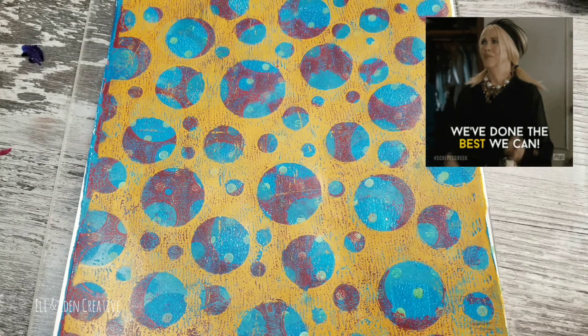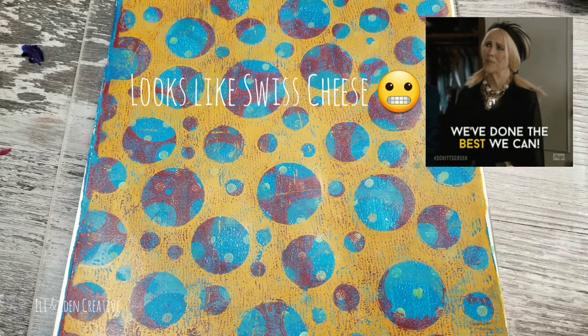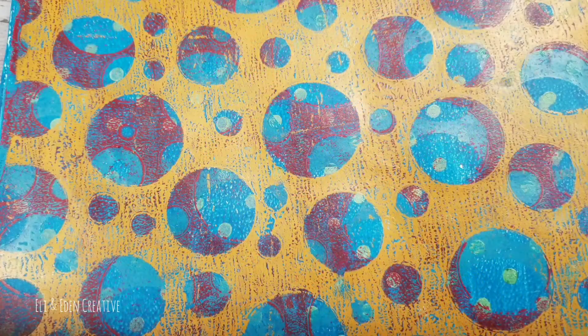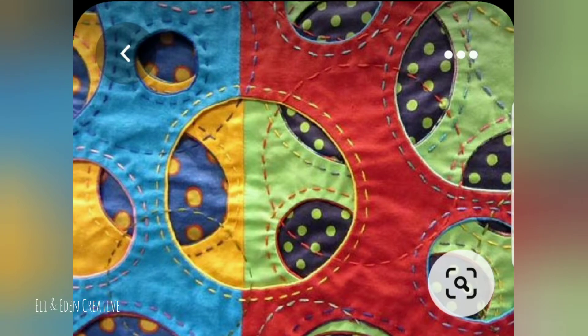I decided to try again with that blue print, so I added a red layer and then a yellow layer. It's not my favorite, but it's pretty good. Here is that pin again that I had saved forever, which was the inspiration for this jelly print. And here's the jelly print that I was able to pull — I think it worked out pretty good. Thank you for joining me today.